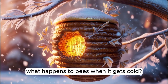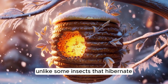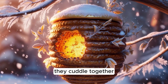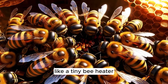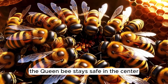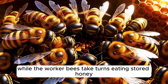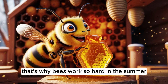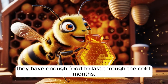What happens to bees when it gets cold? Unlike some insects that hibernate, bees stay inside their hive during winter. They cuddle together and vibrate their wings to stay warm, like a tiny bee heater. The queen bee stays safe in the center while the worker bees take turns eating stored honey and keeping the hive warm. That's why bees work so hard in the summer — so they have enough food to last through the cold months.